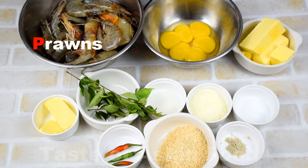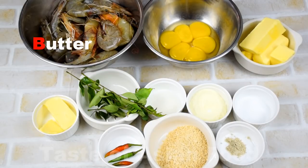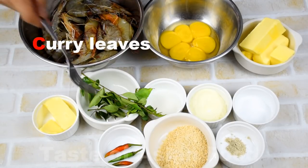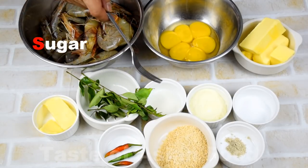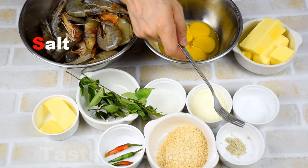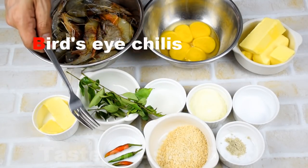So let's kick this off with a list of ingredients you need. First we have some prawns, medium to large size. Then we have some egg yolks and some butter to deep fry the egg yolk to make egg floss. And then some more butter for sauteing the curry leaves. And then sugar, some milk powder, some salt and white pepper, some instant oats, and some bird's eye chili for decoration.